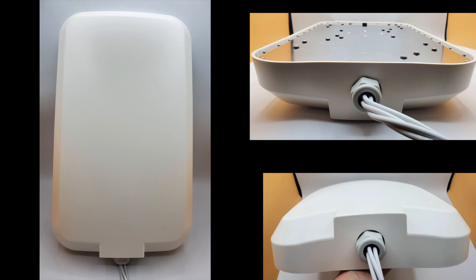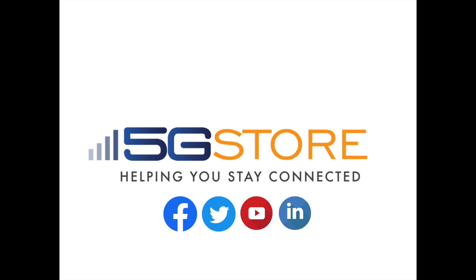That's it for the Panorama Directional Antenna Model WMM4G. Thank you for watching. If you like this video, please remember to subscribe for more content.